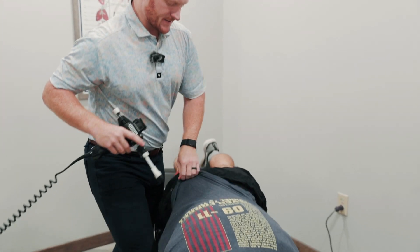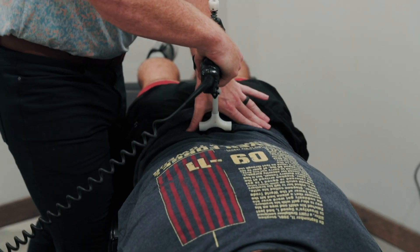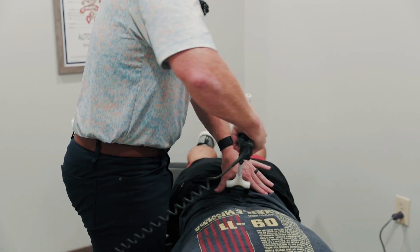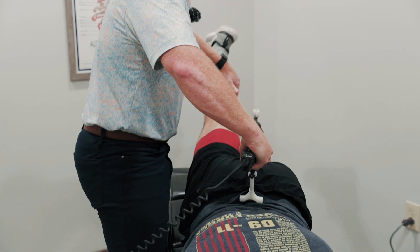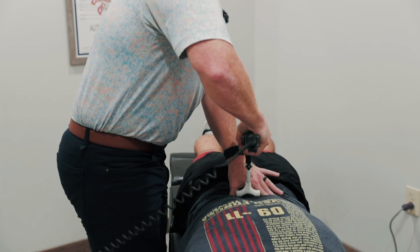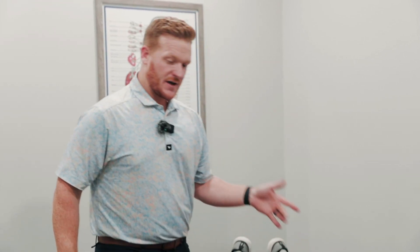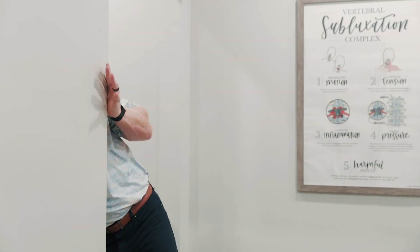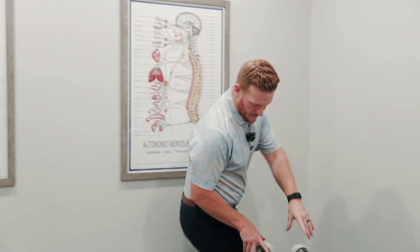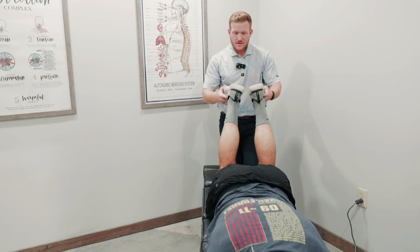We're going to work back to the low back. With the arthrostim, I'm going to pair some motion with this adjustment. I want him to raise his right leg — good, drop it. Raise your left leg — good, drop it. When we're working one area, we're having him move different areas of the spine so his body is learning those patterns. Breathe in and let it out. Good. And that's an adjustment.